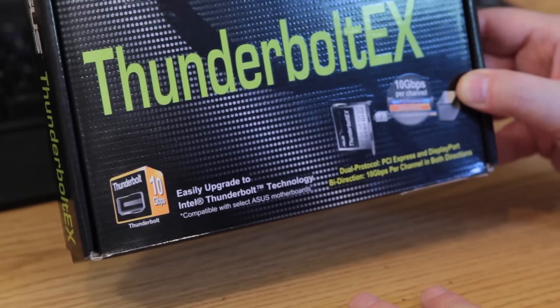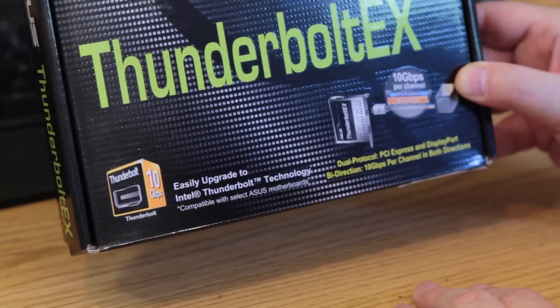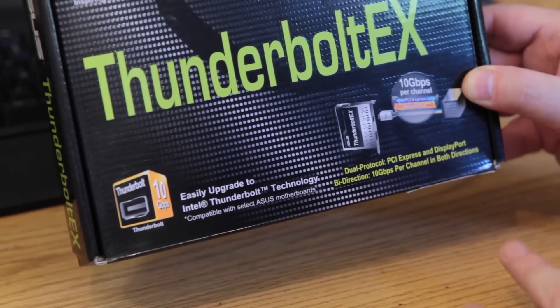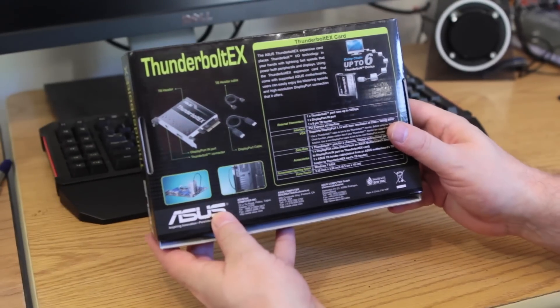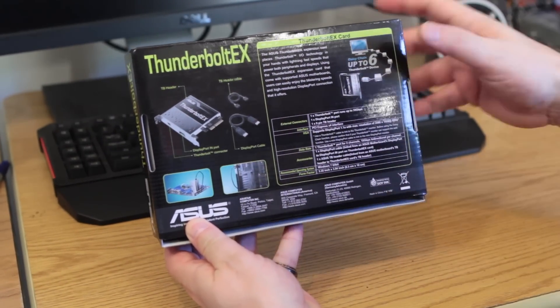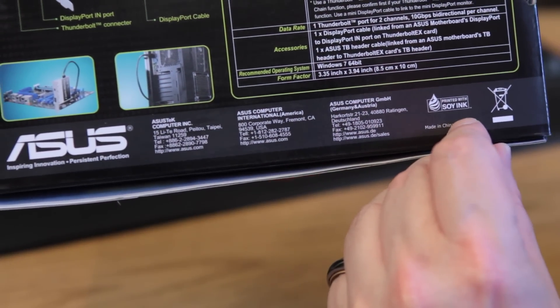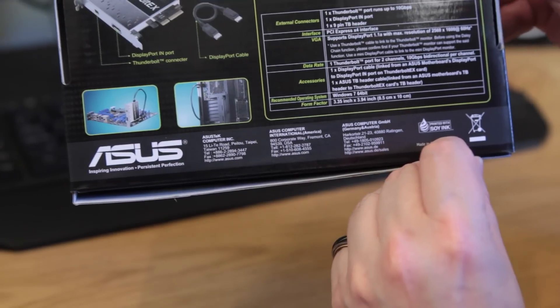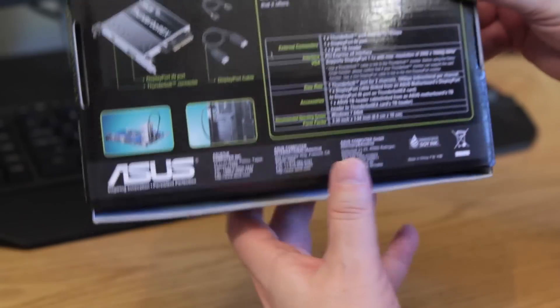This thing has some interesting stuff on it — dual protocol PCI Express and DisplayPort, bi-directional 10 gigabit per channel in both directions. On the back of the box, it says this box was printed with SOE ink — it's a recyclable box, totally towards the green movement. A lot of people care about that.